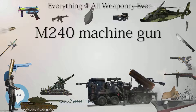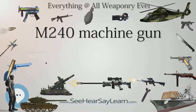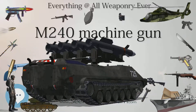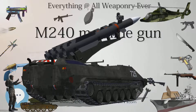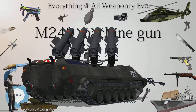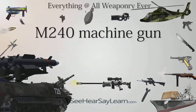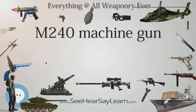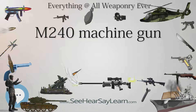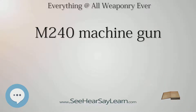The M240 and M240E1 were adopted for use on vehicles, leading to further adoption for Army and Marine Corps infantry. While possessing many of the same basic characteristics as its predecessor, the durability of the MAG system results in superior reliability compared to the M60. The MAG has a more complex gas system than the M60, but gives better reliability combined with lower maintenance requirements, though at greater manufacturing cost and weight. Its rating of 26,000 mean rounds between failure (MRBF) is quite high for its weight; in the 1970s when first adopted it achieved about 7,000 MRBF.